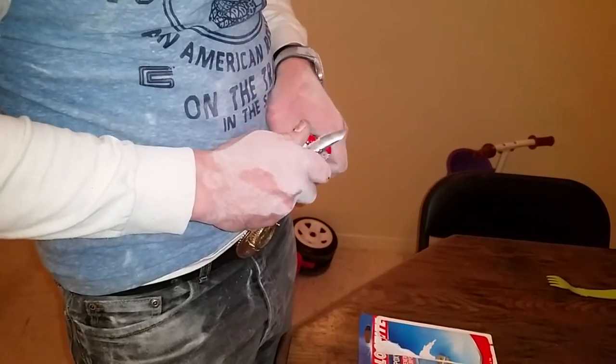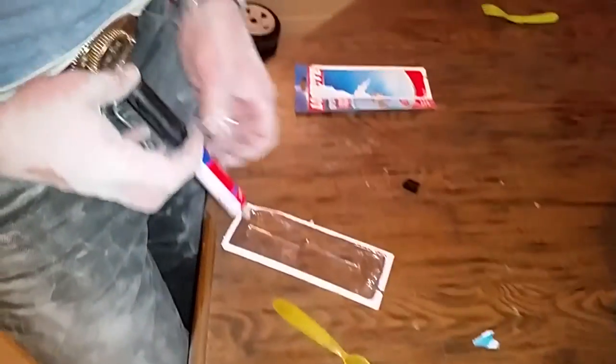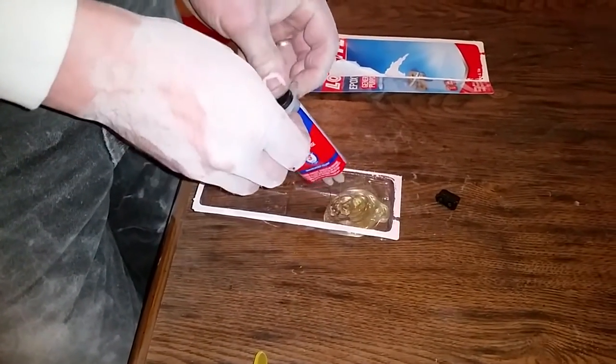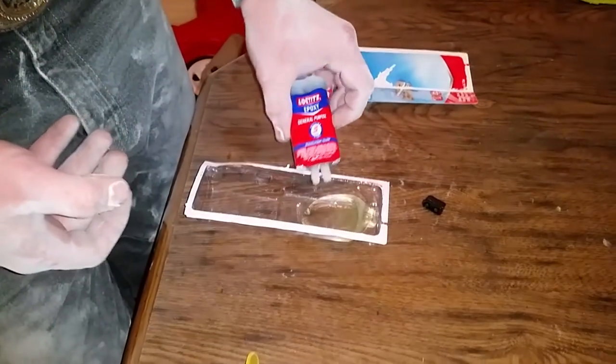The kids have outgrown a little kiddie spoon, so I'll use that to mix and apply the epoxy — which smells like rotten eggs.